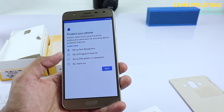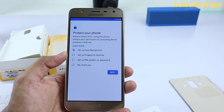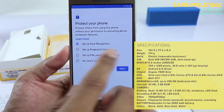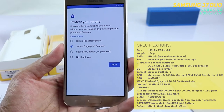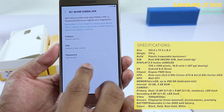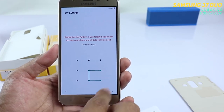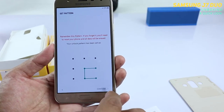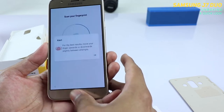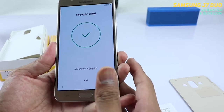You can give any name to your device, or skip it. You have the option to set up face recognition, fingerprint, as well as a pattern and lock — all options are available. For now, let's go ahead and set up the fingerprint scanner. First we need to set up a pattern, so let's quickly set up the pattern. A simple pattern would suffice for now — confirm and okay.